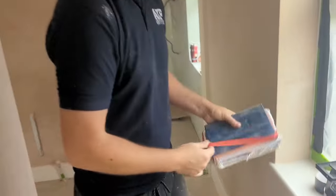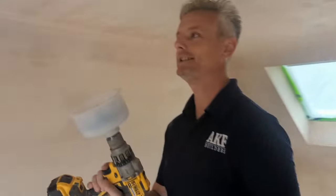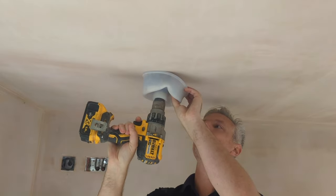I've transferred those measurements onto the ceiling using a laser level, and now we're going to go for it. This is it — trust the plan. That's the plan. We're doing one hole first and then we'll tie it up to the rest.